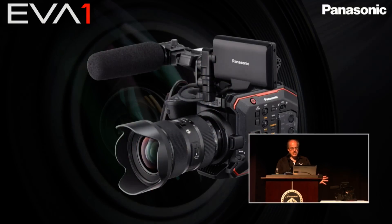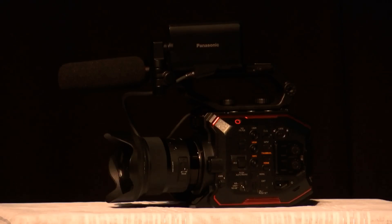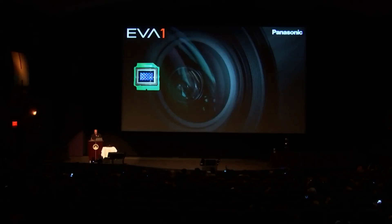They don't have the dynamic range spec yet because they are still developing and tweaking the sensor, so they're going to release that later on. The actual sensor can output up to 5.7K resolution, and in the future they're going to release a 5.7K RAW output, which is very exciting.